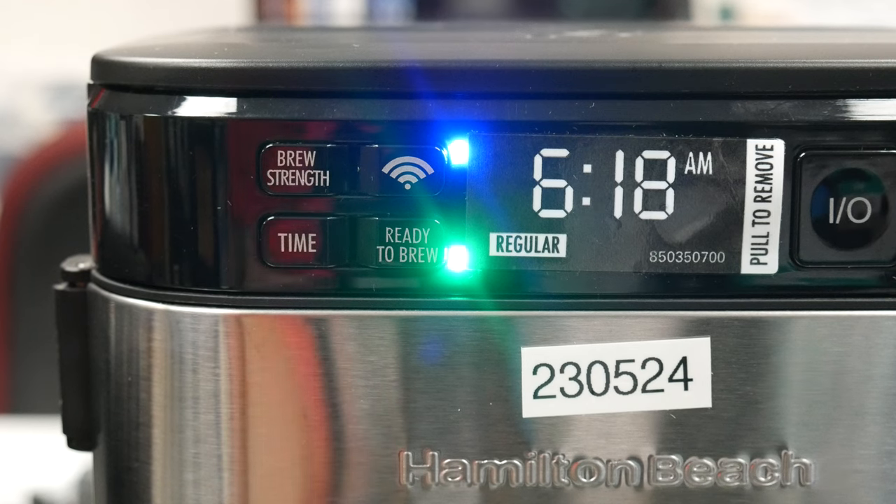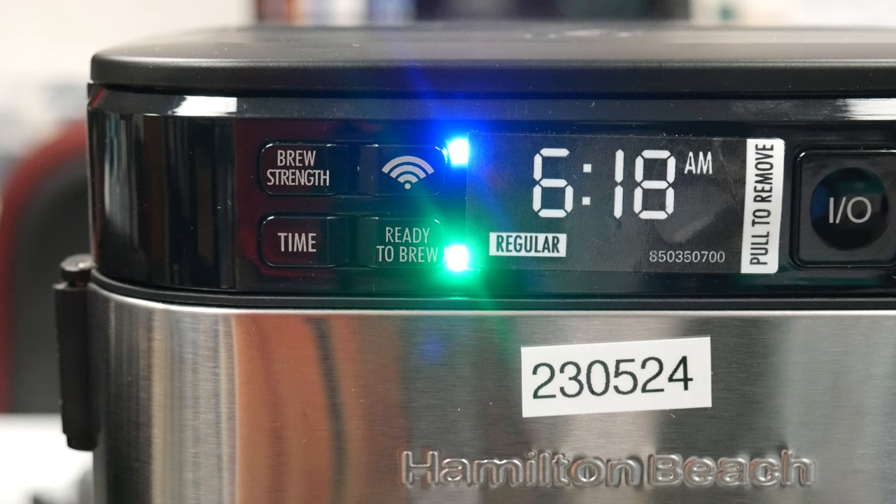While the Hamilton Beach has some really nice features, one drawback is that in order to brew the coffee and use your voice to activate the coffee pot, you have to not only have the Wi-Fi button pressed — the blue button on the top — but also the ready-to-brew button, which is the green button on the bottom. So it's not entirely hands-free because you have to have it all set up ahead of time before it will work.